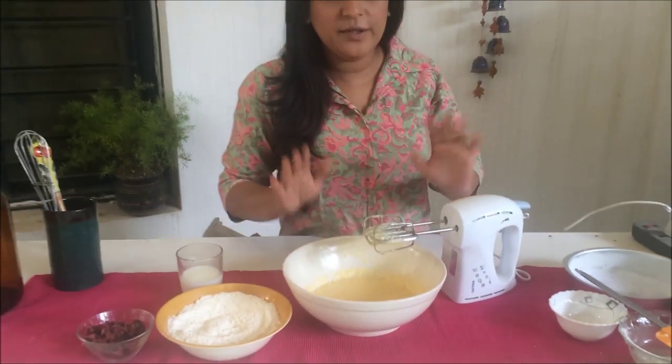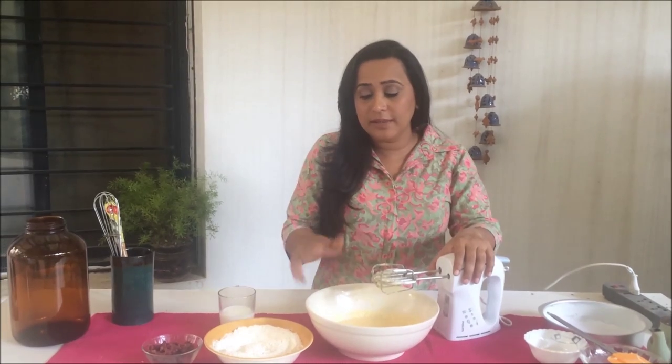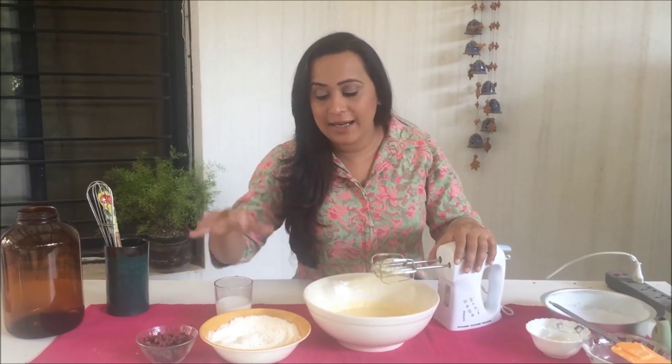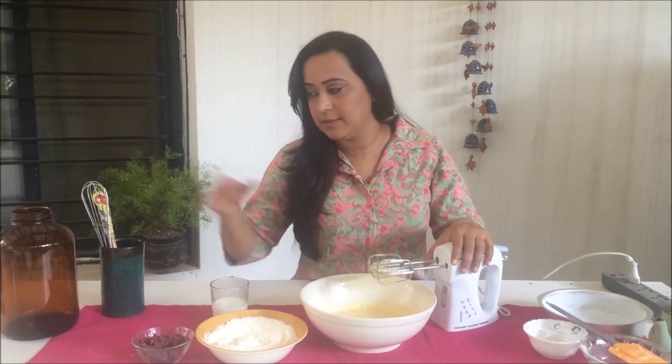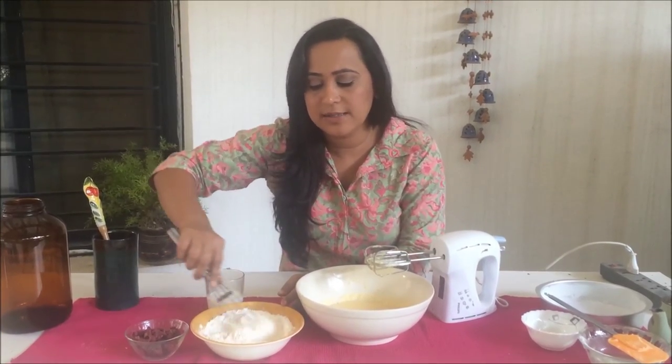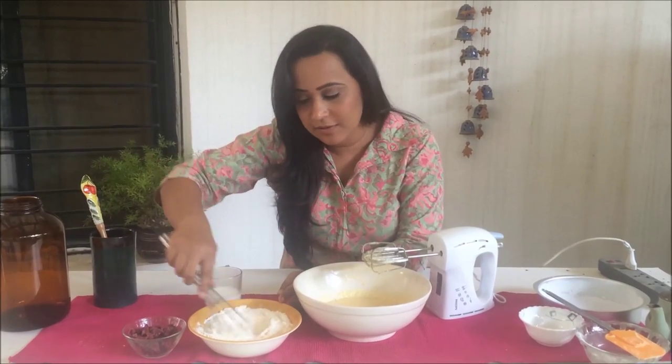All these ingredients are mixed really well — the batter is quite runny at this point, but that's fine. Now what we need to do is alternately add our flour and our milk to this batter. Let's mix the flour first, just so that the baking powder is dispersed really well within the flour.